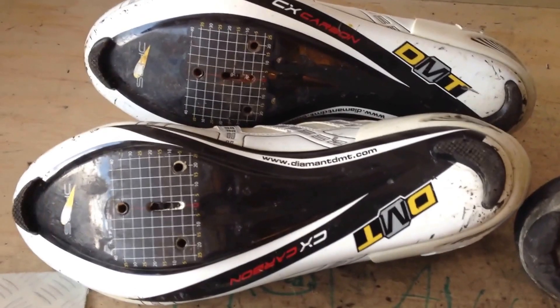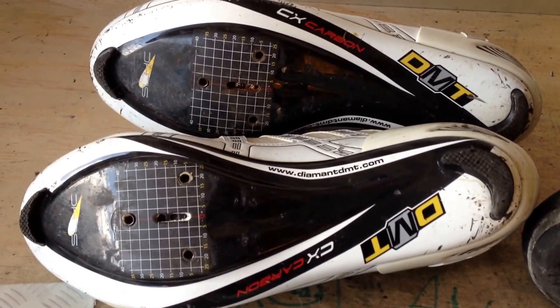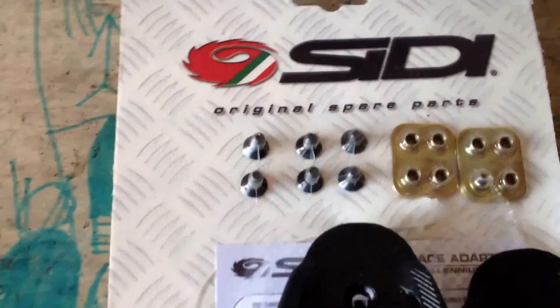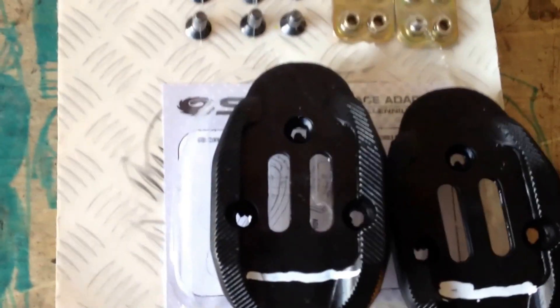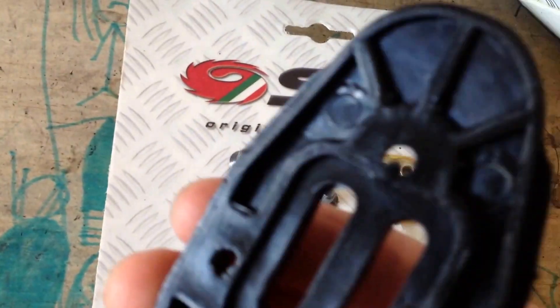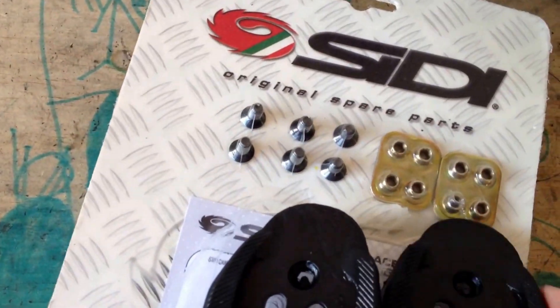This is a quick video about how to convert a road cycling shoe into a mountain bike shoe. I've got this little adapter kit — it's an adapter that goes from a three-hole road shoe to a two-hole SPD clip.